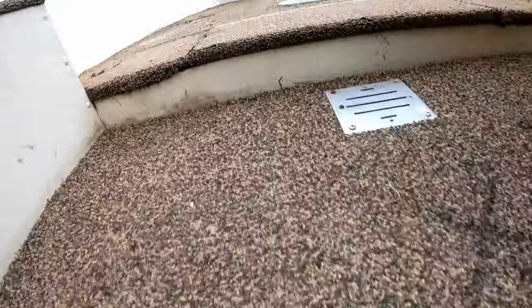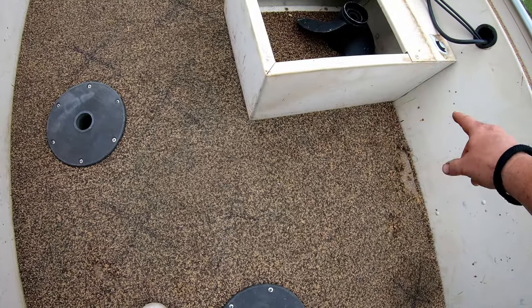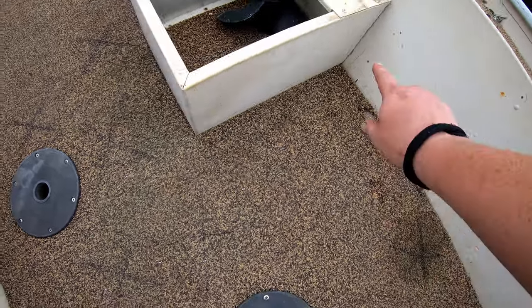One thing I forgot to talk about is marking the metal underneath the wood so that you know where to screw in some screws. I went ahead and used a Sharpie — there's one there, another one there, and even in the front there's one right there. There's going to be metal running across this way, about an inch wide, a little over an inch wide. So I marked everywhere that there was somewhere I can tap a wood-to-metal self-tapping screw into.